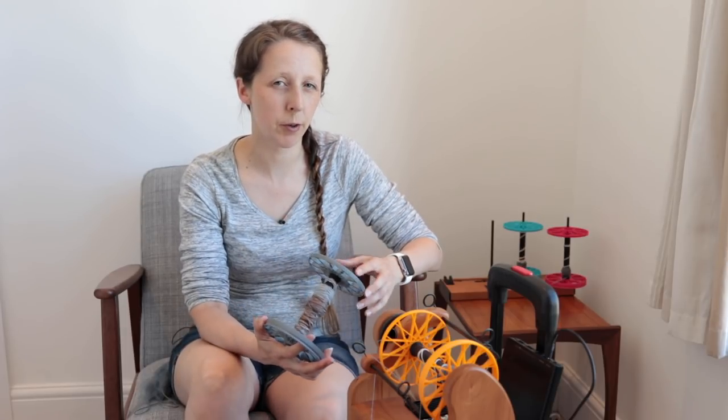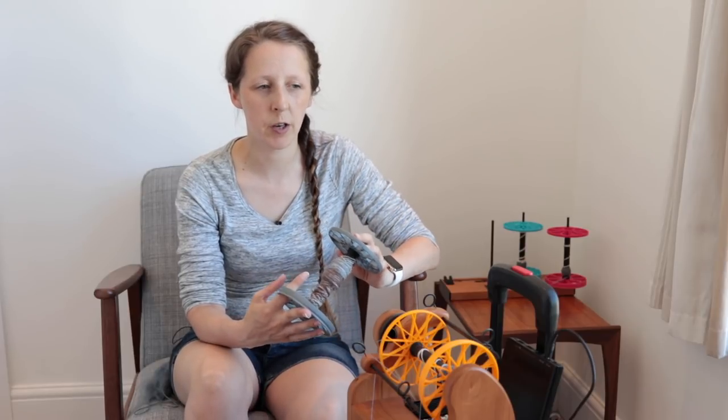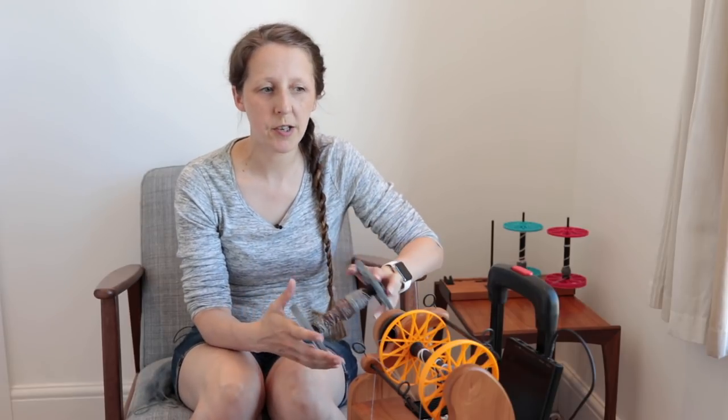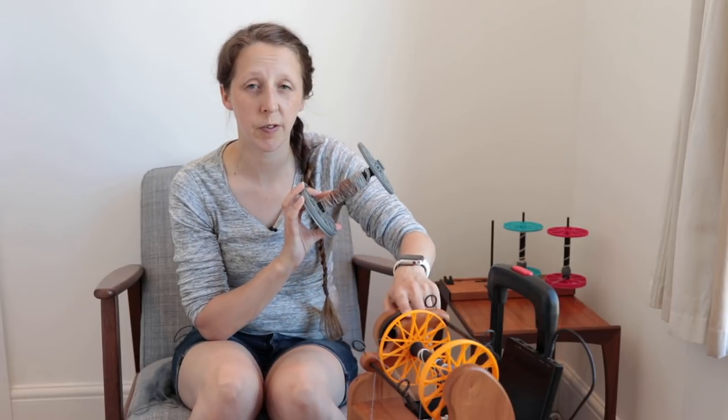Another thing to consider is that you need to be able to store three lots of singles and then have something to ply onto — which is one of the reasons why a lot of wheels come with four bobbins. A couple of ways around that: you can use literally anything you can wrap yarn around, such as toilet roll or paper towel inner tubes. You can also use weaving bobbins, which is a very popular option and has the advantage of being very small. For me personally, because three-ply is my default yarn and I spin quite a lot of it, I have four of each type of bobbin for each of my flyers.